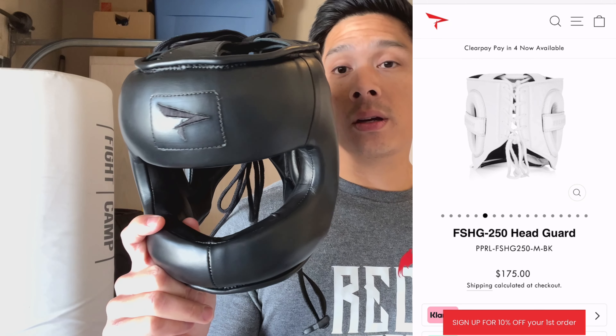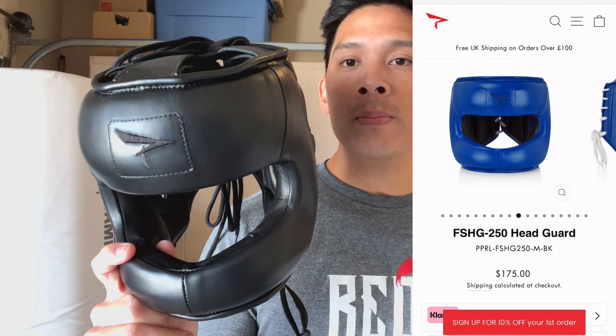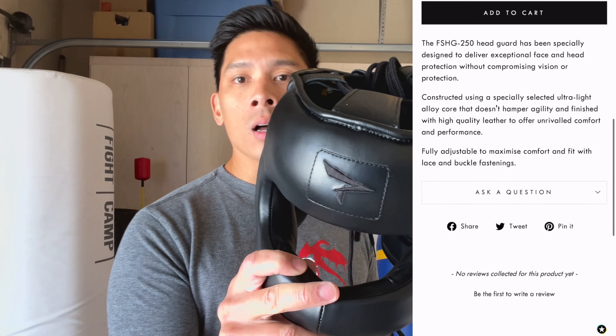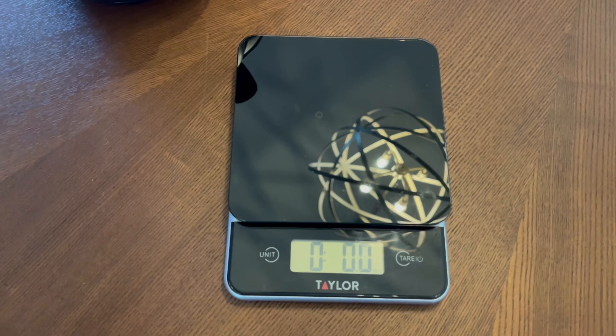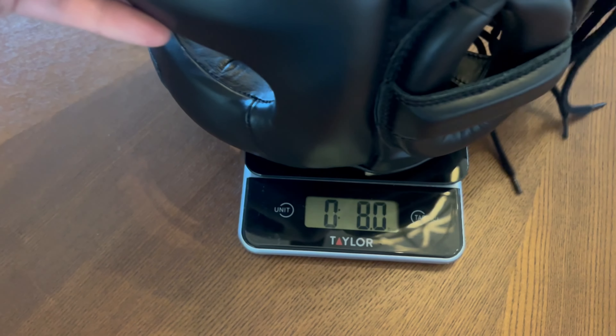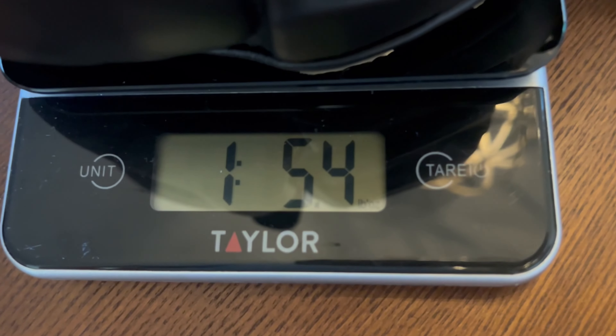Hey, what's up guys? Carlo here and today I'm doing a review on the Phenom Boxing FSHG Face Saver Headguard. This retails for $175 on the Phenom website. I got mine in black, size large. You can also get this in white or sangria, which is more or less a maroon colorway, and three different sizes: medium, large, or XL, just depending on the size of your head.